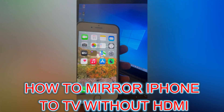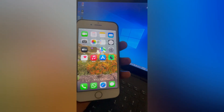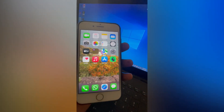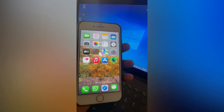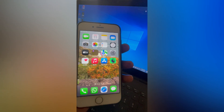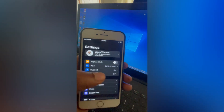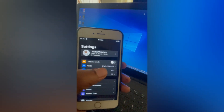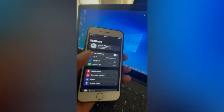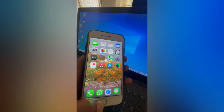Hello, in this video I will be showing you how to mirror iPhone to TV without HDMI. The first thing you want to do is ensure that your iPhone and your TV is connected to the same Wi-Fi or mobile data network. You'll simply open Settings on your iPhone and right where you see Wi-Fi, you want to ensure that your TV is using the same Wi-Fi network.